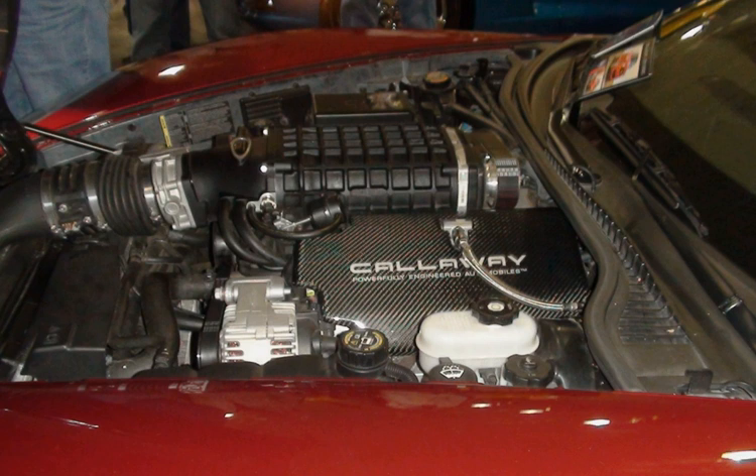It is the smallest of the Generation 3 Vortec truck engines and was the replacement for the 5.0L L30. The LR4 engines in 1999 produced 255 horsepower, while the 2000 and above models made 270 to 285 horsepower (201 to 213 kW), with a torque rating between 285 to 295 pound-feet (386 to 400 Nm) depending on the model year and application. The 2005–2006 models made 285 horsepower (213 kW) and 295 pound-feet (400 Nm). LR4s are manufactured at St. Catharines, Ontario and Romulus, Michigan. It uses flat-top pistons.